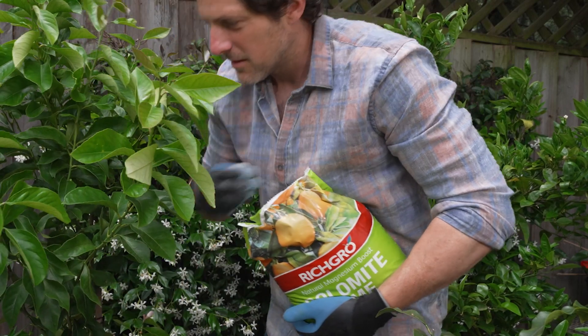Now if your established trees keep losing their flowers, you might want to adjust the pH with a handful of lime around the base. Now citrus are incredibly heavy feeders.